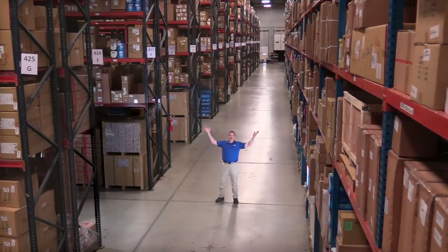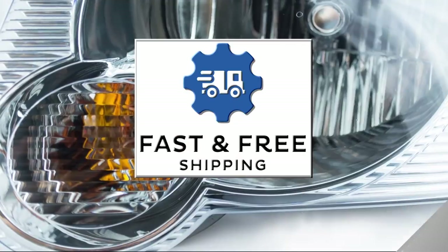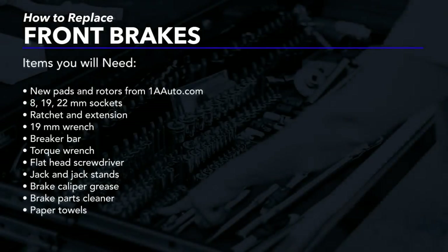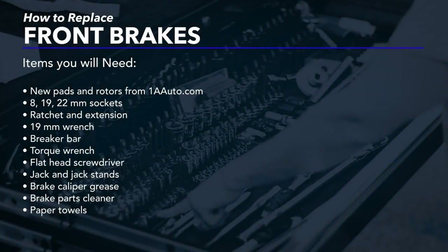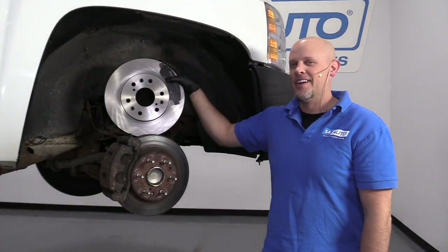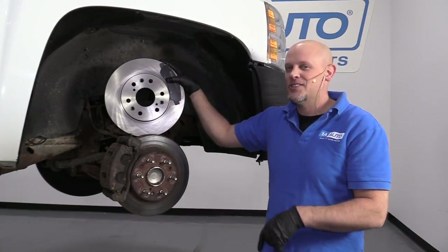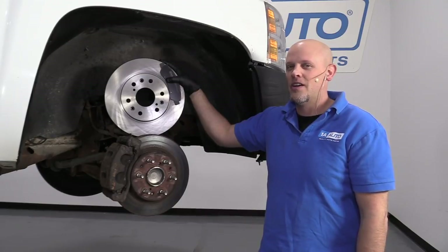Hi, I'm Mike from 1A Auto. We've been selling auto parts for over 30 years. What's up, guys? I'm Andy from 1A Auto. Today I'm going to show you how to replace the front brakes on this 2008 Chevy Silverado work truck. If you need these parts or other parts for your vehicle, click the link in the description and head over to 1aauto.com.